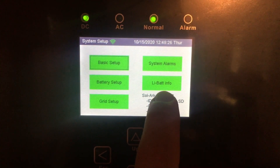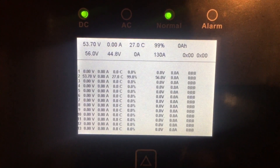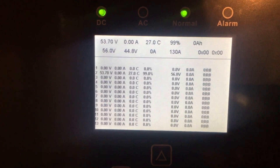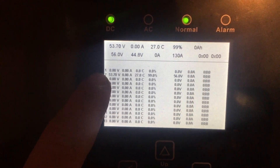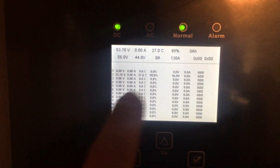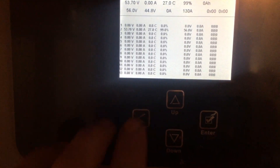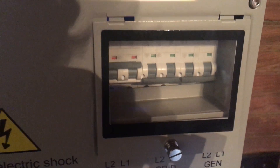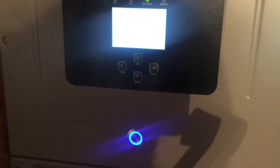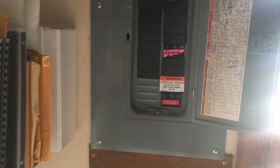Another cool thing is a new window for lithium battery info where you can actually see what the battery is doing. If you see that number two right there, those are my two eFlex batteries that have been paralleled, and I can see they're full — oscillating between 99 and 100%. This customer is running off-grid right now. I have the grid breaker off and I'm just running them to make sure everything is going to function the way we want.